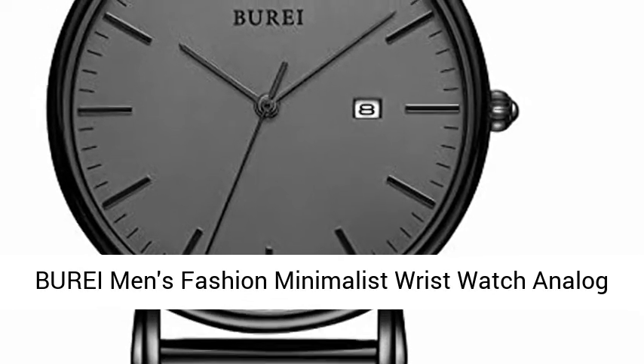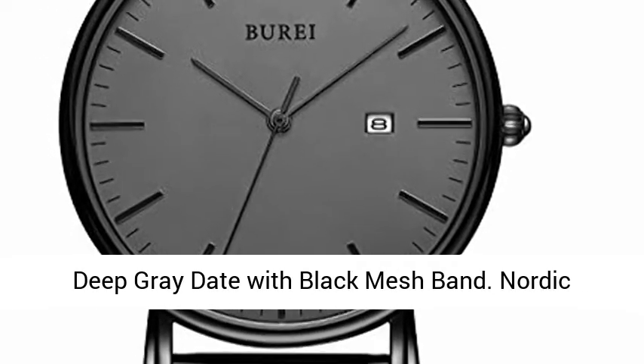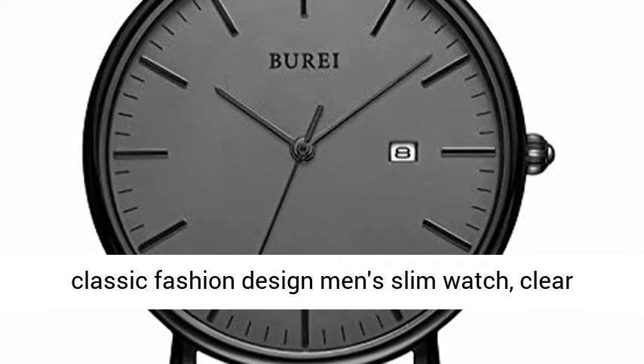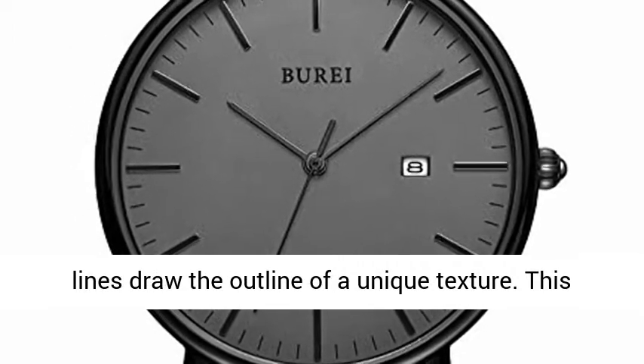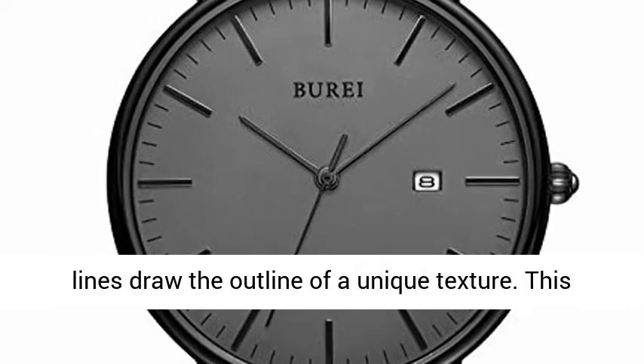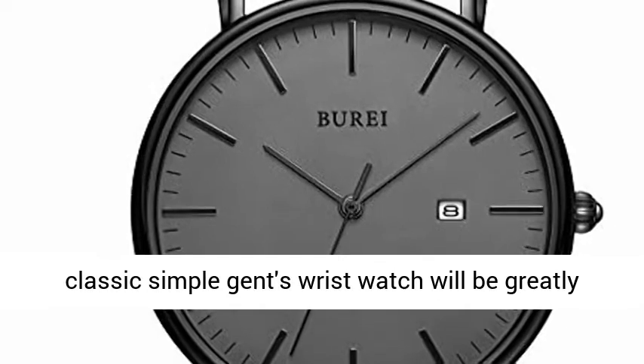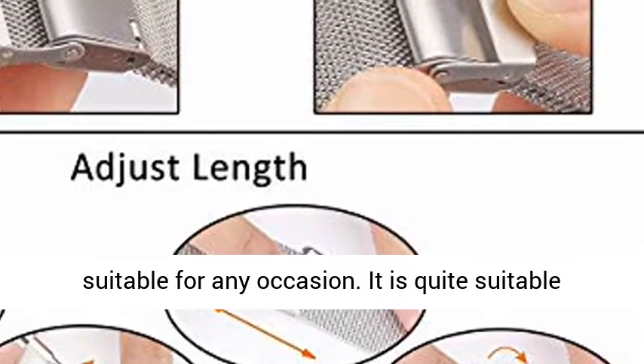Bure Men's Fashion Minimalist Wrist Watch, Analog Deep Grey Date with Black Mesh Band. Nordic Classic Fashion Design Men's Slim Watch — clear lines draw the outline of a unique texture. This classic simple gents wristwatch will be greatly suitable for any occasion, and is quite suitable for a present with elegant package.